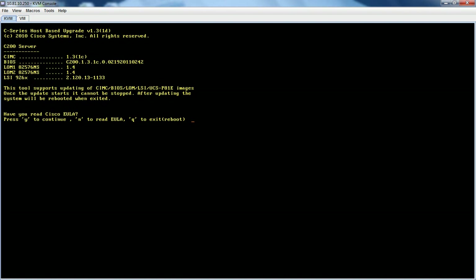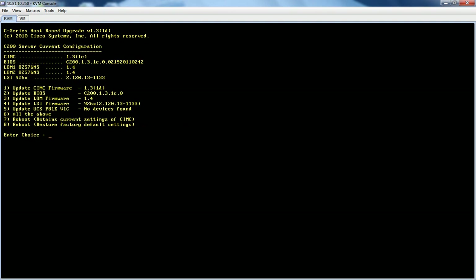I say yes to the end user licensing agreement and option six — update all of the above. So I'm going to go from 131c on the integrated management controller to 131d, as well as the BIOS, which should be an EFI, will be updated as well.